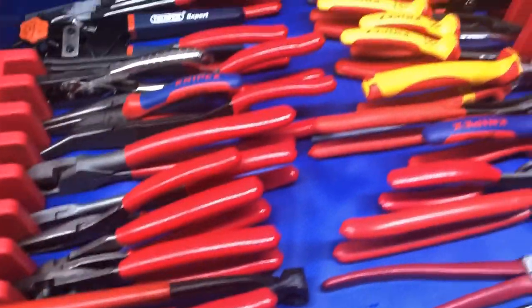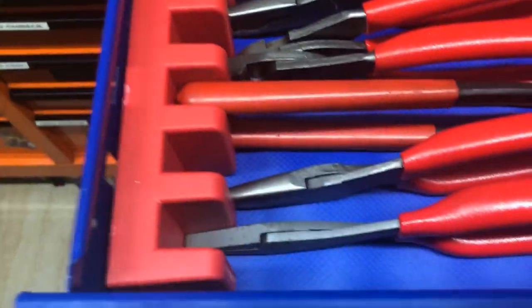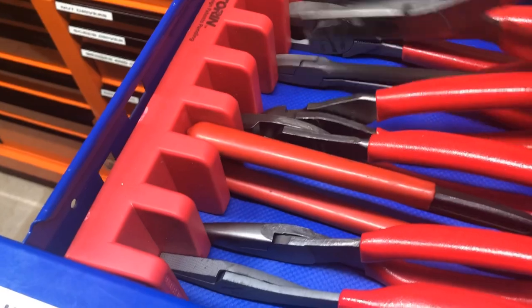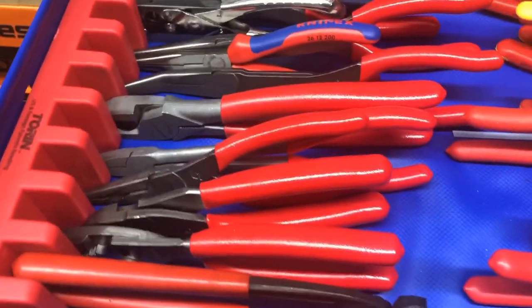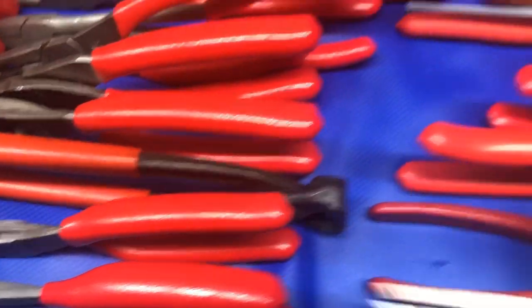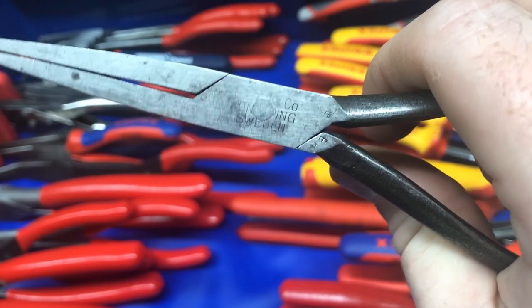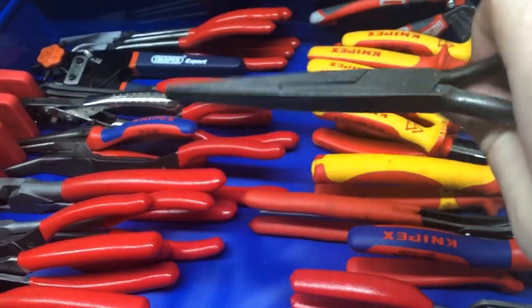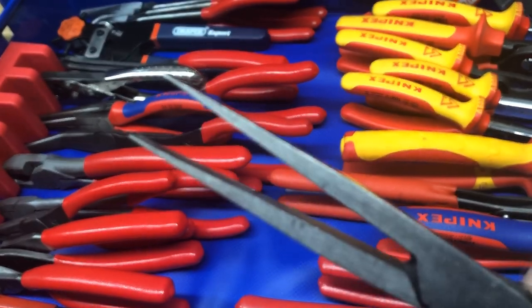So this is my plier drawer. I've got these magnetic rails so things stand up and you just stick them back in and they stand up and don't fall, which is helpful. For some reason I've got some punches in there. I picked these up and I kind of like them - they're made in Sweden. These are duck bills and I'm going to clean these up, but they really go to quite a fine point, so I quite like those.